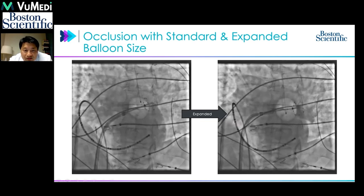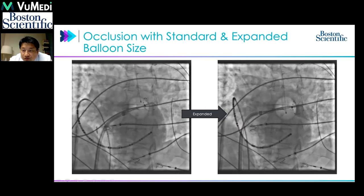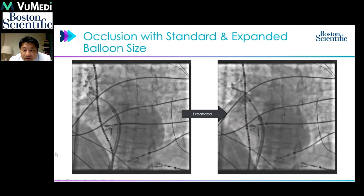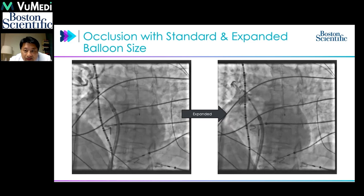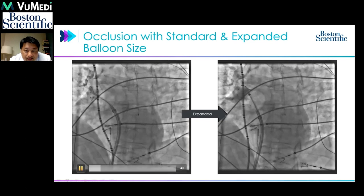Having the size option even for smaller veins translates to a better chance of complete circumferential ablation at once, avoiding the need for segmental approaches. Showing the right superior pulmonary vein again, you can see how deeply seated it can be at 28mm compared to 31mm. Using the pacing catheter as a reference, you can see how much more antral the 31mm seating is, further away from the phrenic nerve.